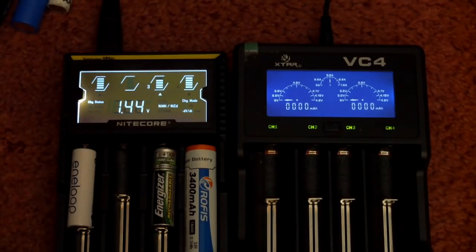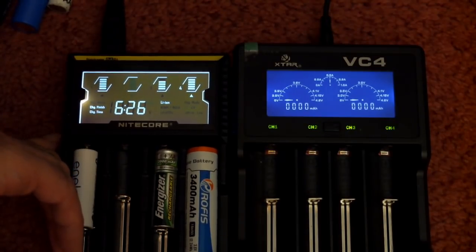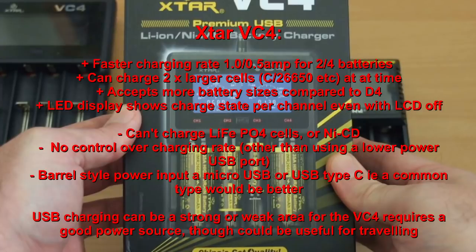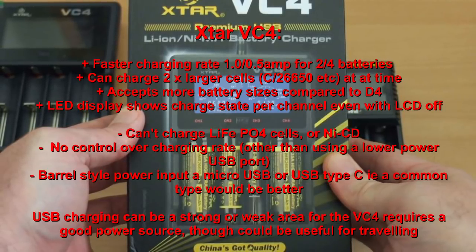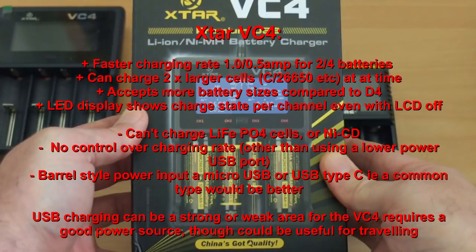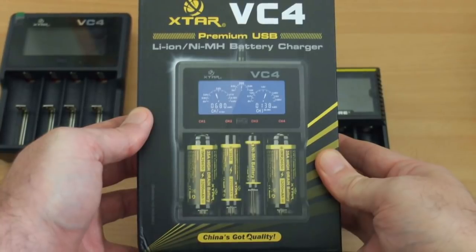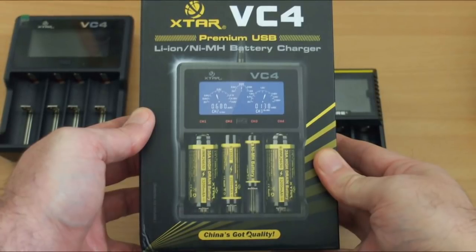Looking at the charge times cycling through — the timer freezes at the default when finished. Quick summary on the VC4: strengths are faster charging at 1A for two batteries or 0.5A for four, ability to charge two larger cells simultaneously, and LEDs that indicate charge completion even with the LCD off. Weaknesses are no LiFePO4 support, and the proprietary barrel-tip connector — if you lose that cable, finding a replacement is difficult. I would have preferred micro-USB or USB-C.